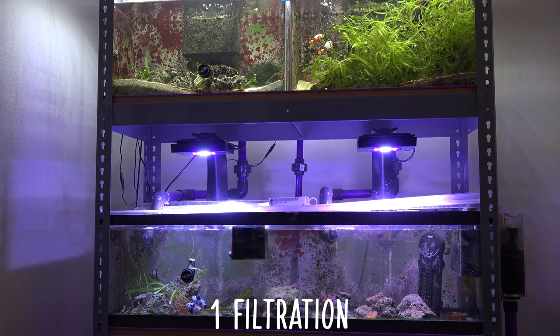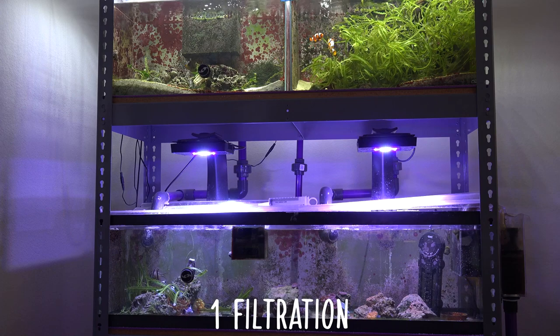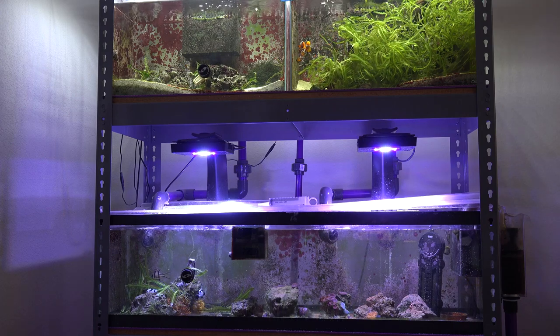Let's talk about the benefits of using a sump versus a hang-on-the-back or a canister filter. You can plumb multiple tanks together and have it all powered off of just one sump. Kind of like in the back here, I have three tanks set up — they're all plumbed together and only running off of one sump. So instead of having multiple dedicated filters for every tank, you can just have one sump to do everything.